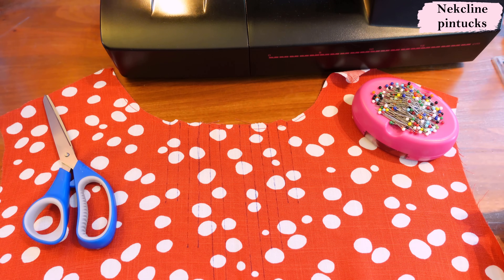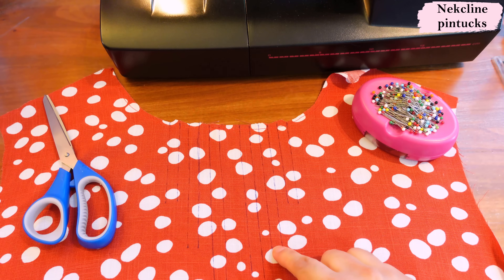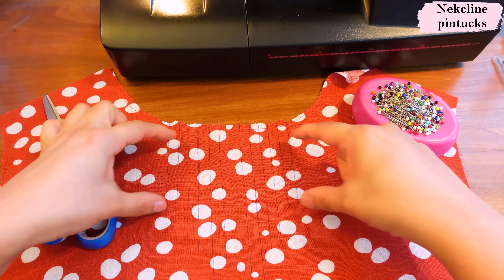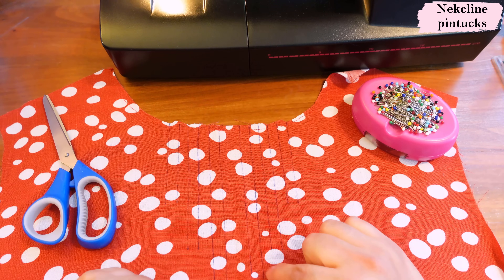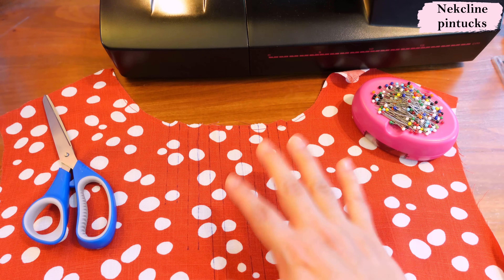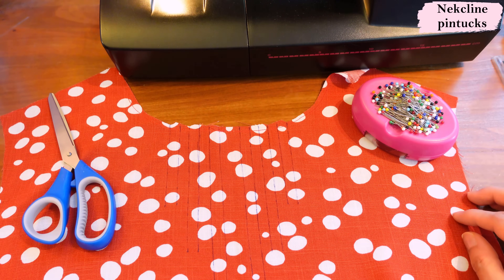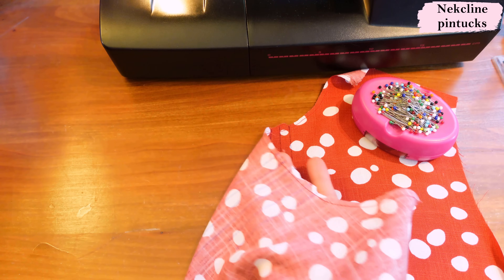The reason we sew directionally from the center outward is to keep the length consistent and not have one side stretch more than the other while sewing. For the back version on the fold, the neckline is complete in one piece — in the original pattern you'd have two pieces, but the stay stitching is always the same: from the shoulder into the center. Here is the front neckline — I chose this fabric to showcase the detail because it's easy to see the marks made with a friction pen. These are called pleats in the pattern, but they're pin tucks because they're sewn all the way down. There are three on each side of the neckline.